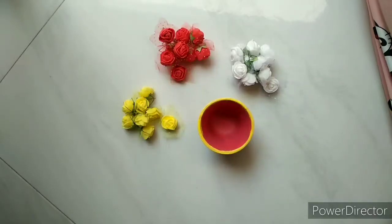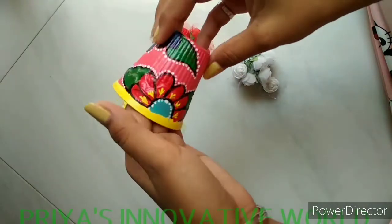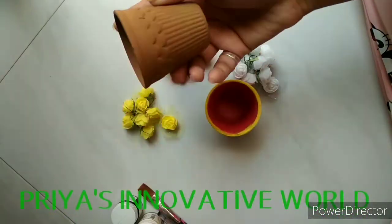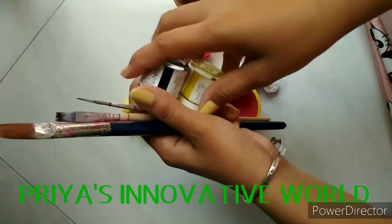Hello friends, welcome to PR's Innovative World. Today we will make this beautiful earthen teapot painting using acrylic paint color. For this we need this earthen teapot, acrylic colors, and a paint brush for painting.